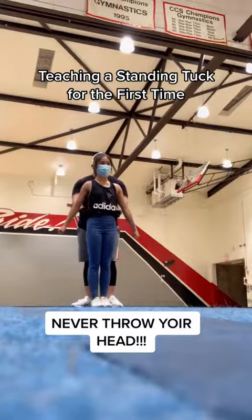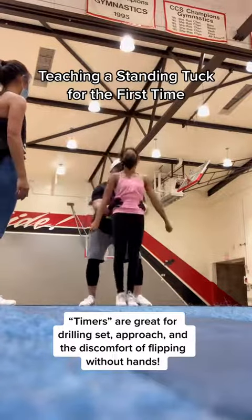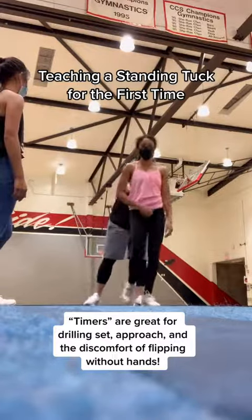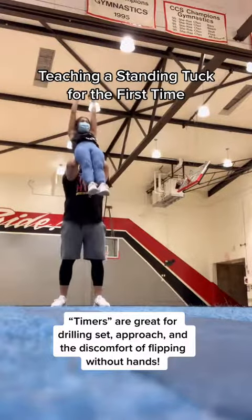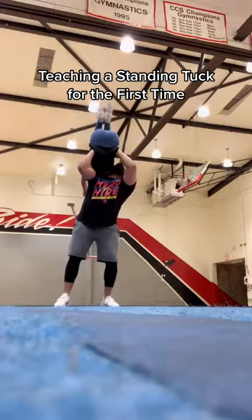We're going to do what's called a timer. Let me show you — I'll have Nia show you. Nia. One, scoop. There we go. Two, one, stand up first. Now tuck. There you go. Good.